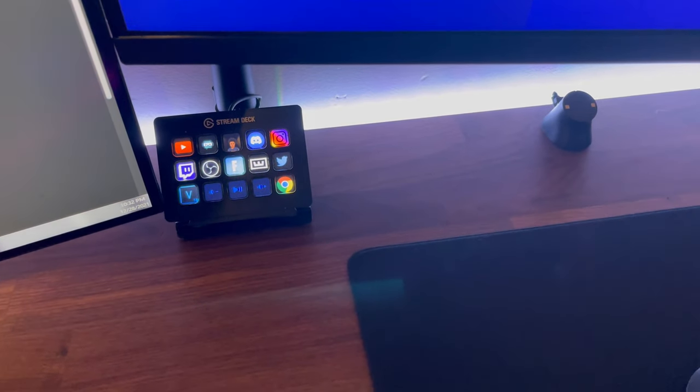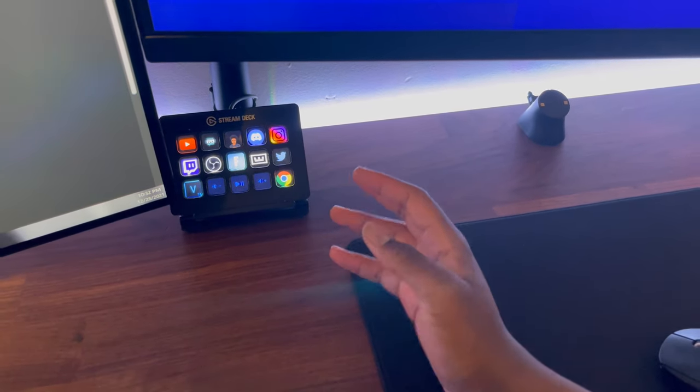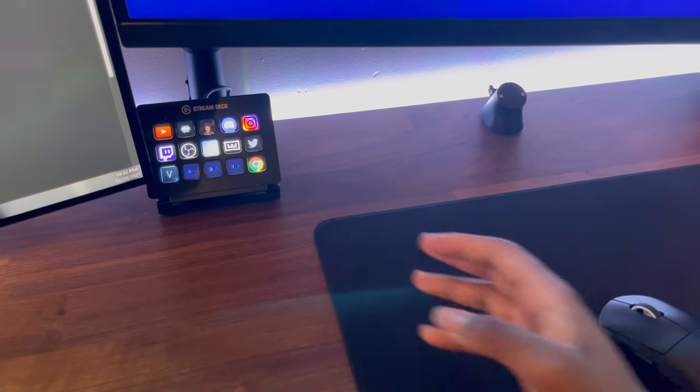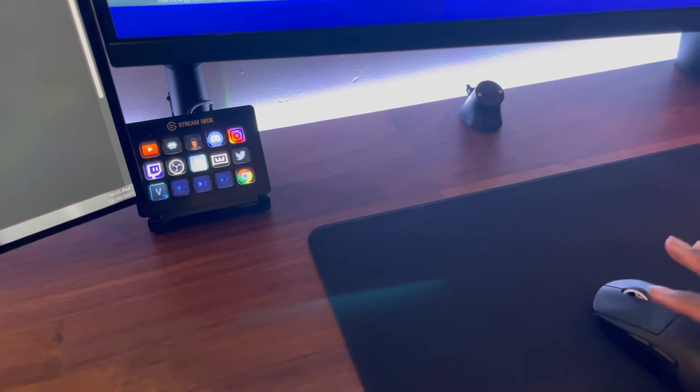On the Stream Deck I have Discord, Instagram, Twitch — just stuff I use. I have Fortnite, Warzone, and I want double movement on my Apex Legends, so I just press that and it works. I also have controls for my music — I can pause, lower, or raise my volume. I love the Stream Deck.